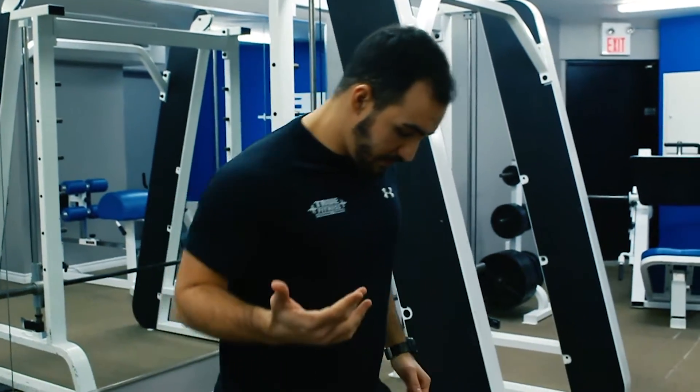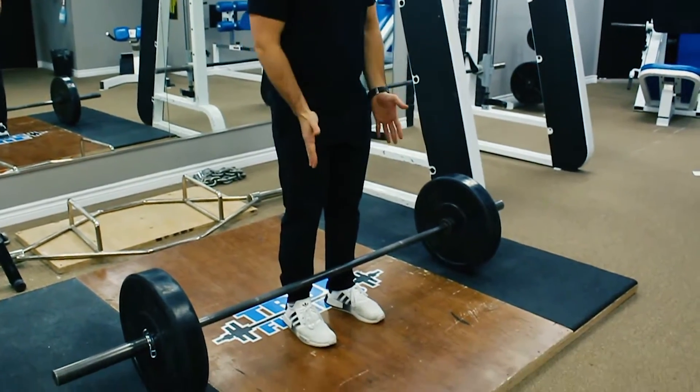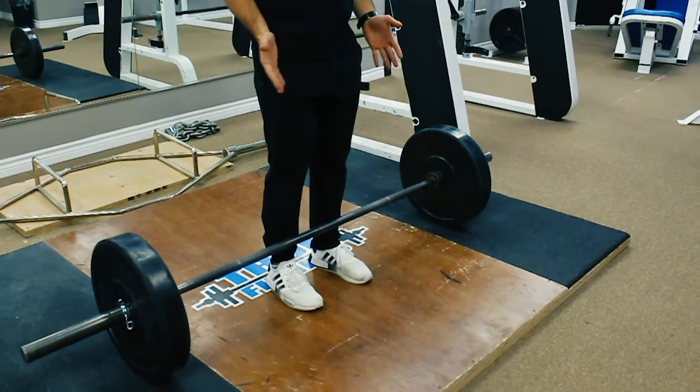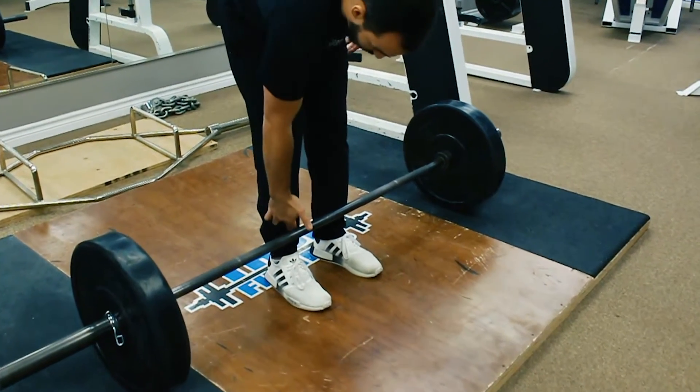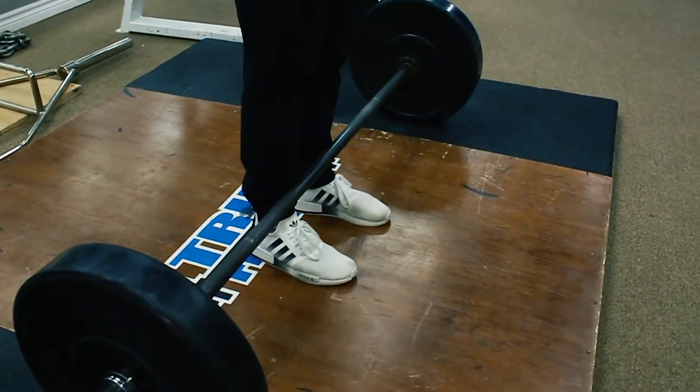For today's video we're going to be focusing on our five-point checklist for our setup of the deadlift. First cue is our feet. For our feet, what we're going to do is we're going to set our feet up in our hinge position stacked right under the hips. We want our shins to be about one inch from the barbell and toes gripping the ground.